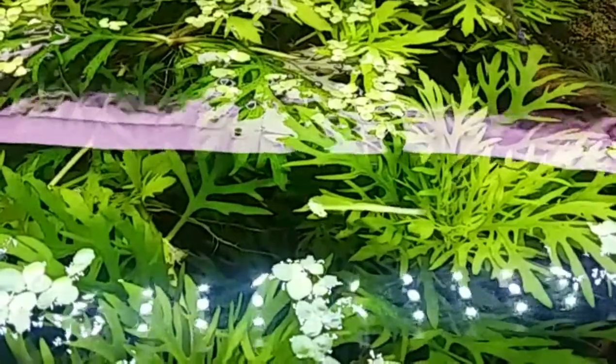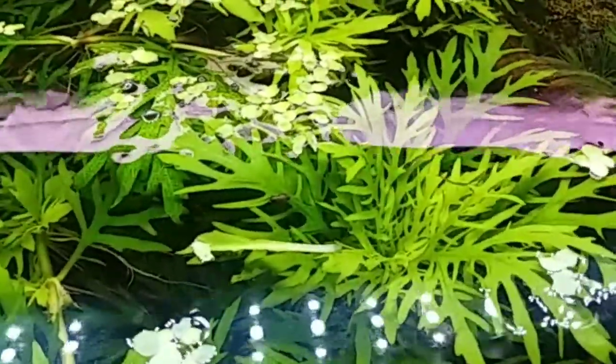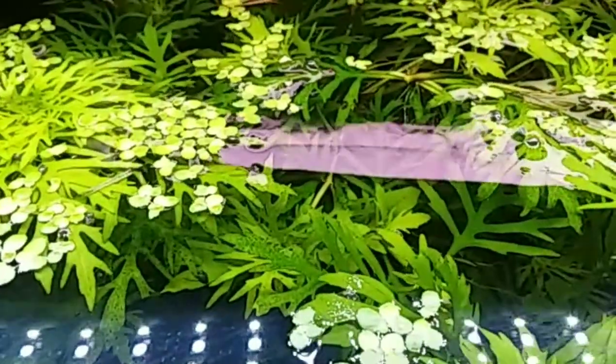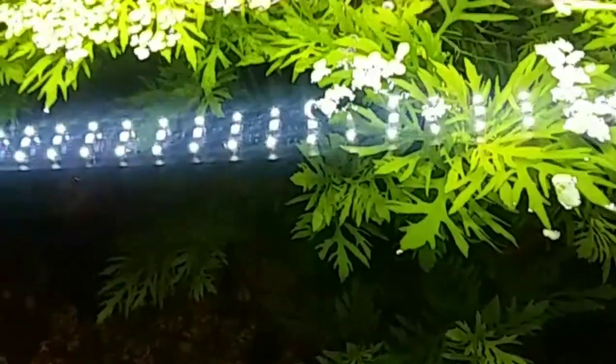One last part to this video — I have a lot of fry in here. There's one, there's a couple, there's some over here. I think I'm going to get in and net out as many as I can before they get eaten, because you know how angelfish are.